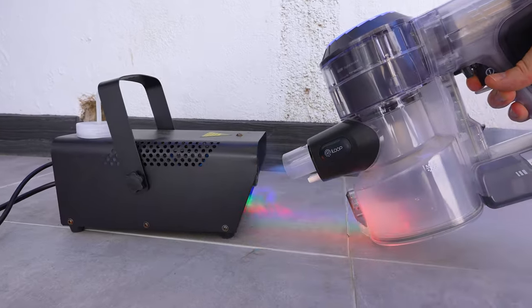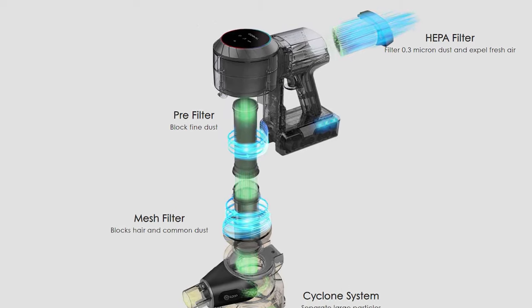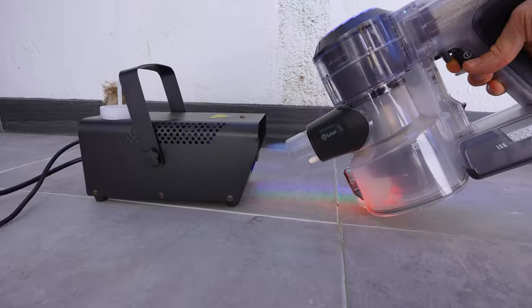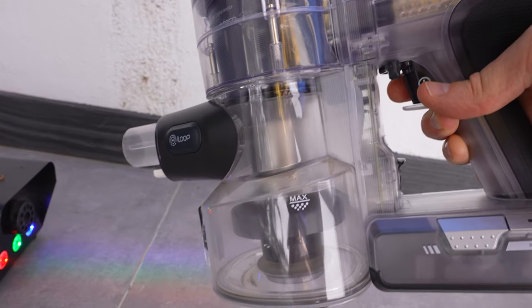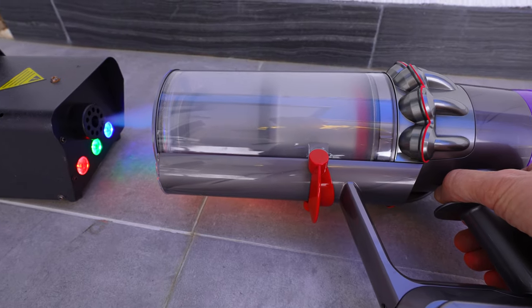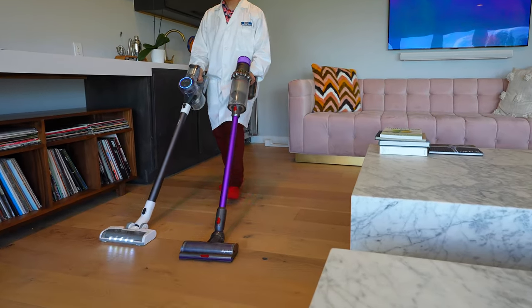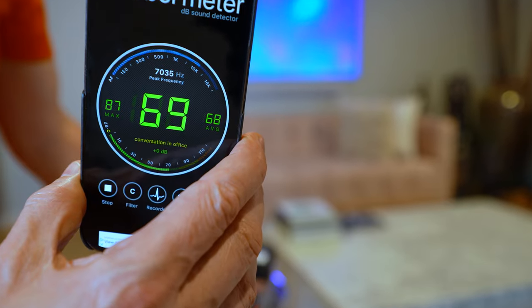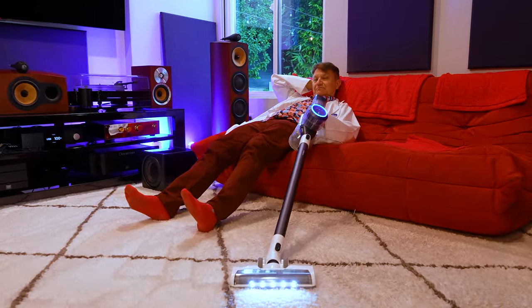Let's not forget our HEPA smoke test. Both units have sealed canister filtration. The Tineco has a four-stage system and showed no leakage at all, which means allergens and dirt stay inside the canister. The Dyson also showed no leakage — excellent. In our sound test, we found that both vacuums are actually very quiet, but the Tineco was one of the quietest vacuums we've ever tested. It's not annoying even on the high setting.